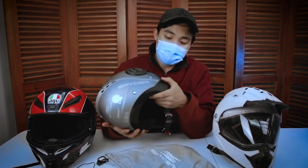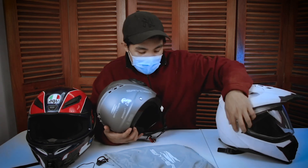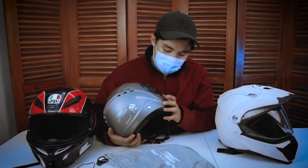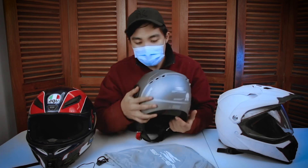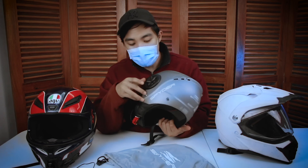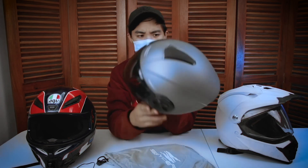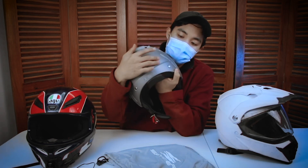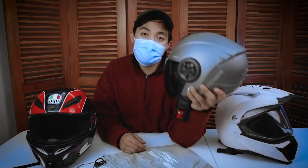Tapos retro-ish din siya — parang sa mga classic na Spyder. Itong dual part, meron siyang parang mga buttons — stainless actually, kaya napintahan ko lang. I think it's a style effect, kasi wala naman siyang kinakapitan doon. Meron din siyang ICC certification. So overall, this is a good quality helmet for its price. Uulitin ko — it's 2,100.